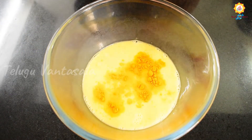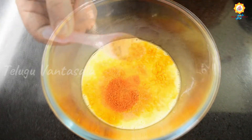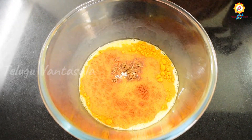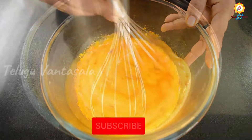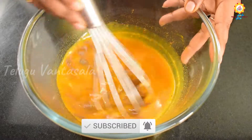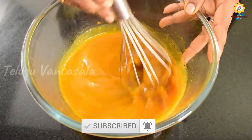Add 1 teaspoon of salt. After mixing it,